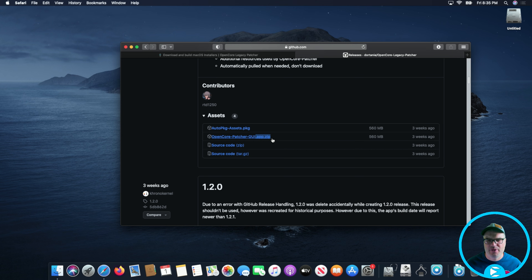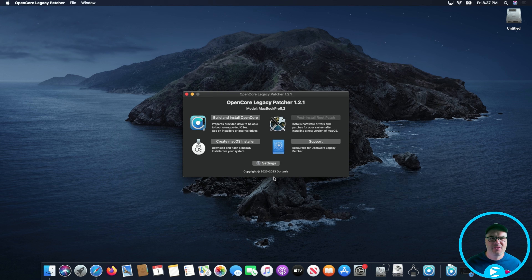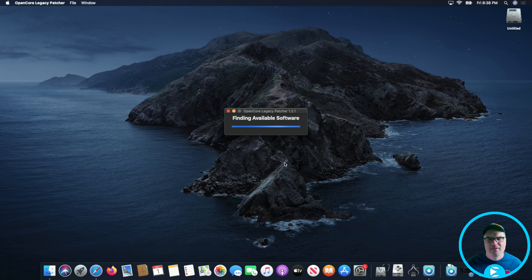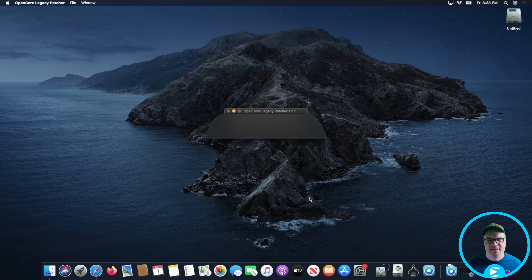It's probably going to ask us for our password. We haven't opened this before, so we have to click Open. This is the OpenCore Legacy Patcher main menu and the first thing we need to do is create the macOS installer. We're going to click on that and then click on 'Download macOS Installer.' It's going to go and find all the available sources, and the source we want is macOS 14.1.2 — that's the newest version of Sonoma — so we're going to go ahead and download that.